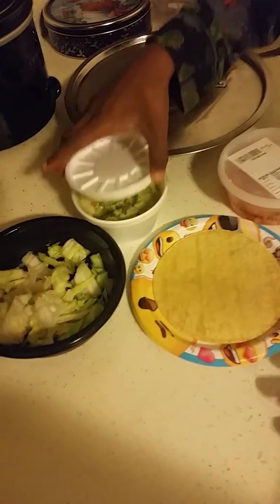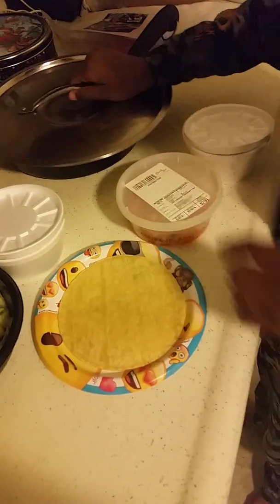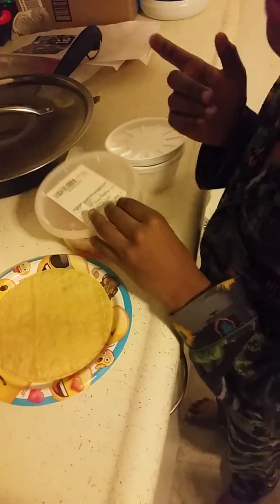This is the stuff that you need for the tacos. You need this, and you need some of this. Some of this, the meat stuff — you will always need that. Some of this, and some lemons if you want.